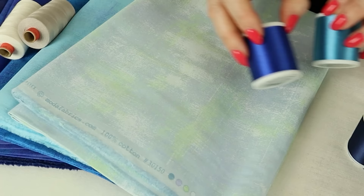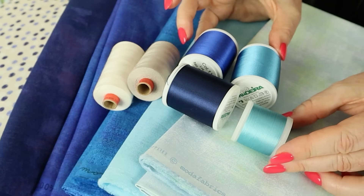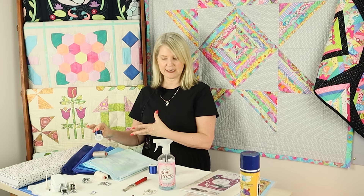For threads, you need a neutral color for piecing. For appliqué: if you're zigzagging, use threads that match your appliqué fabrics; for blanket stitch, choose the darkest shade and use that around all the appliqué shapes; and for sketchy appliqué, you may want a range of different colors.